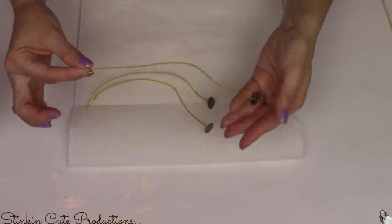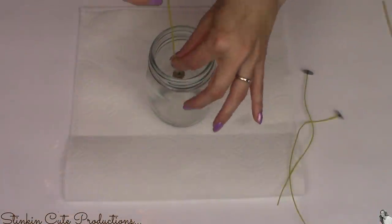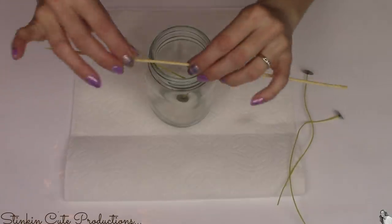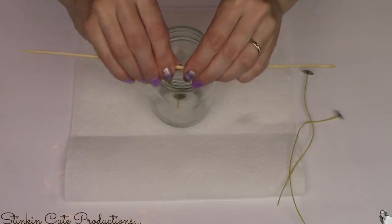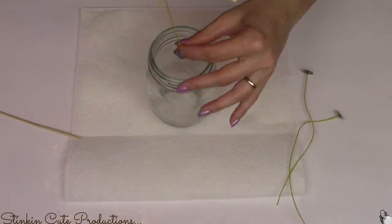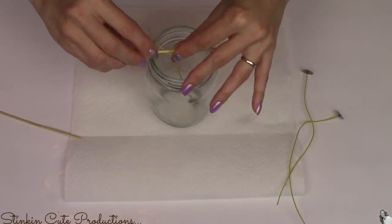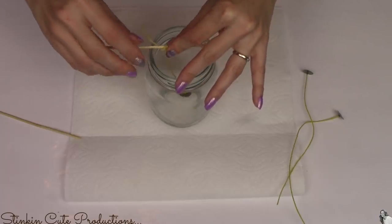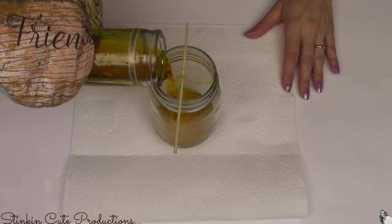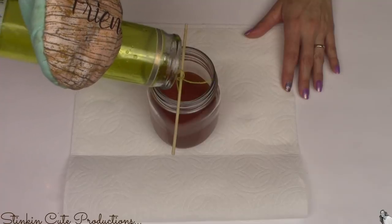These wicks are a nice size so we have plenty of wick to work with for this project. I'm going to place the wick inside my jar, and to secure it and keep it in place I'm going to break a skewer in half and wrap the wick around it — this keeps it from moving once you add your wax to the jar. Now it's time to pour the melted wax right into my mason jar with the wick in it.